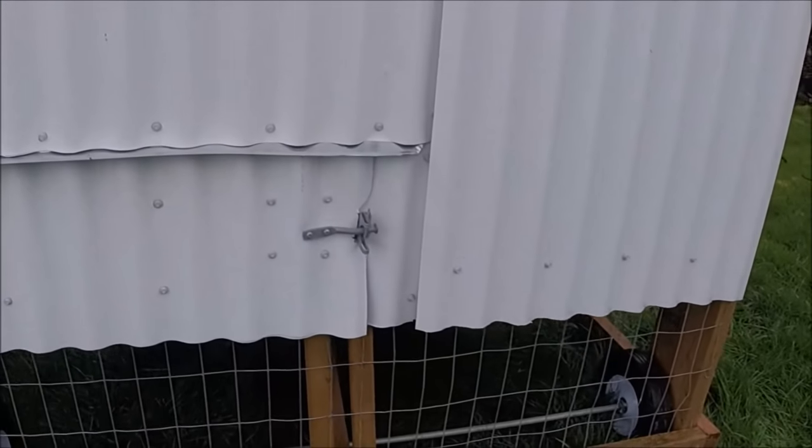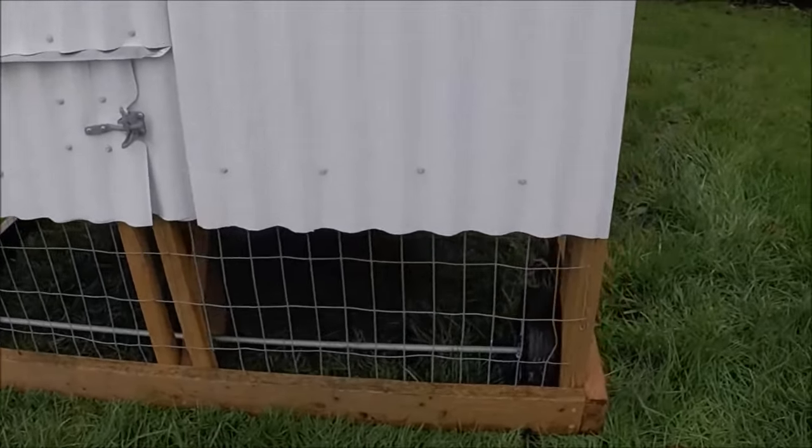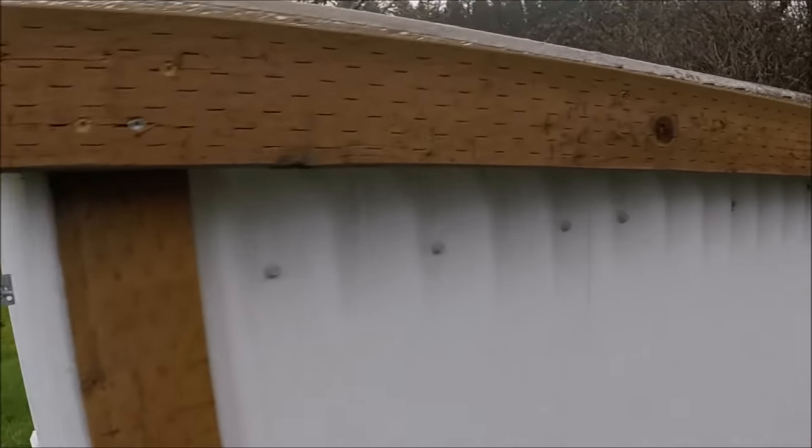Alright, so here we are at the back of the coop. I'll come back to everything here later. This is the back door and the egg door right there.